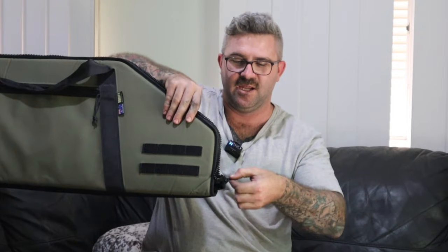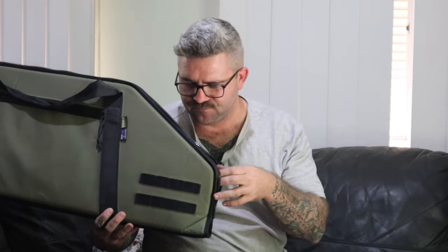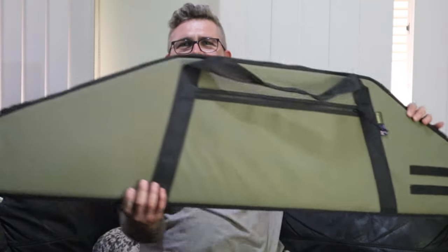Now if there was one very minor gripe, it would be at the bottom here. When you unzip it, perfectly fine. But if you zip the zip in a little bit too far and then you're trying to one-handed close the bag, it doesn't actually want to zip and the tail kind of comes out. That's obviously not a big deal because you just hold it below the zip and zip it up like a normal human. The way to get around it is just maybe stitch the tail in — that would probably stop it. But that's a very, very minor gripe for an awesome bag.